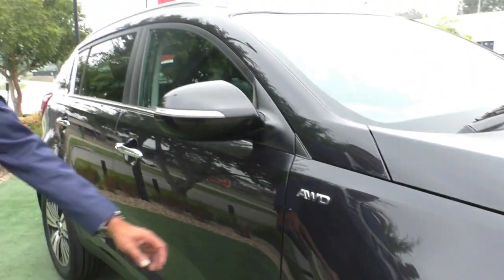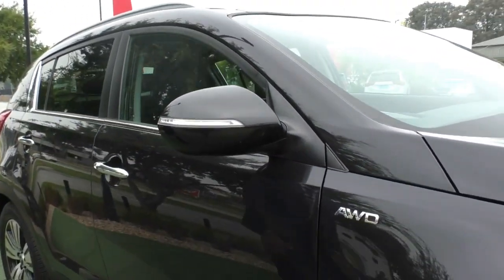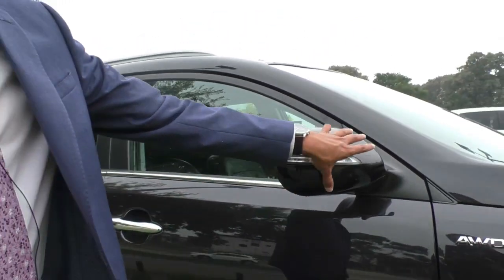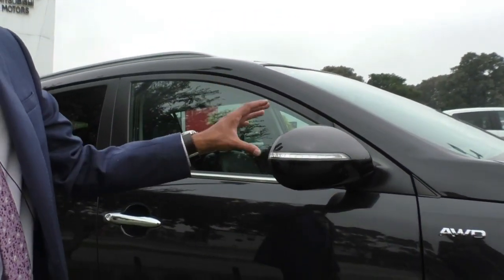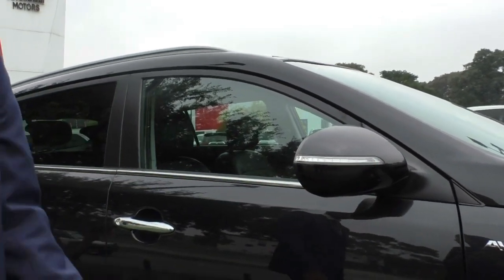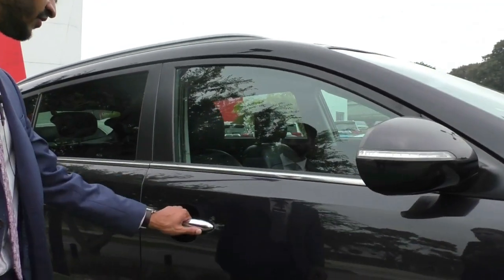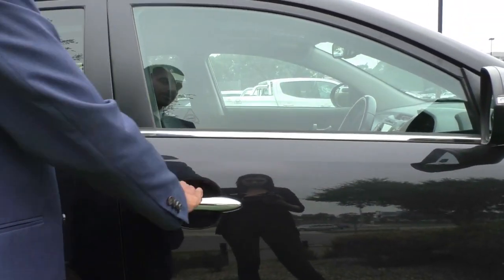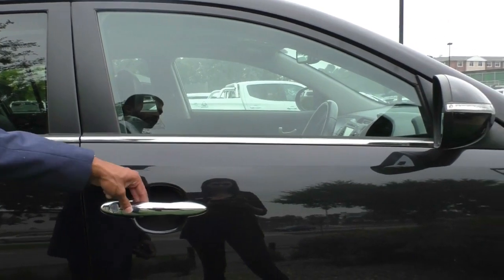As you come across the side, you've got the chrome all-wheel drive badging just on the quarter panel, so people know you are driving an all-wheel drive. You've got your colour-match side mirrors that tie into the black of the car, with the indicator lamp built into the mirror, along with your chrome-finished door handles. This is a keyless entry car, so just by pressing the button it does lock and unlock.